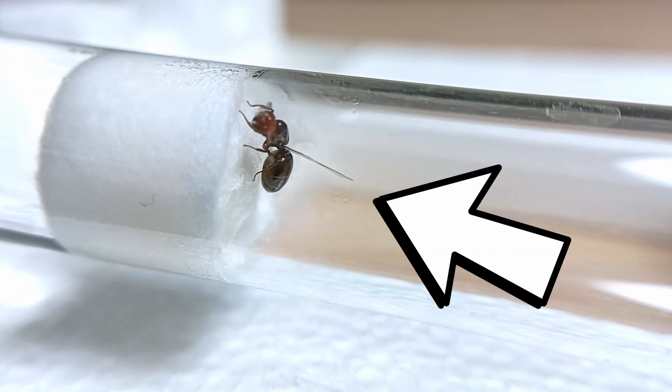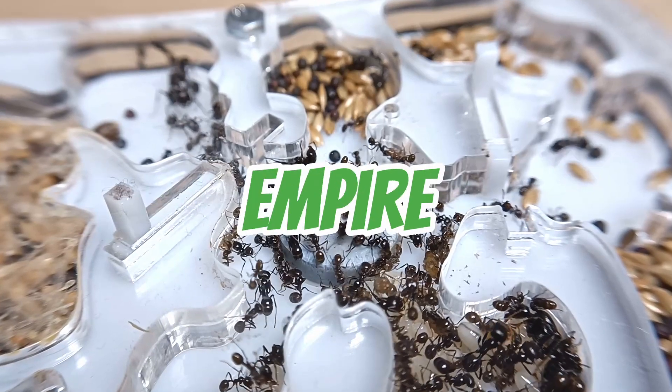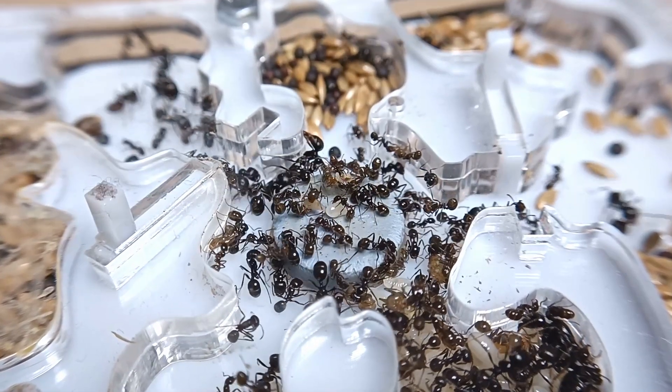Fantastic! I finally caught my very first queen ant. I can't wait to raise my personal ant empire all by myself. I'm so excited.